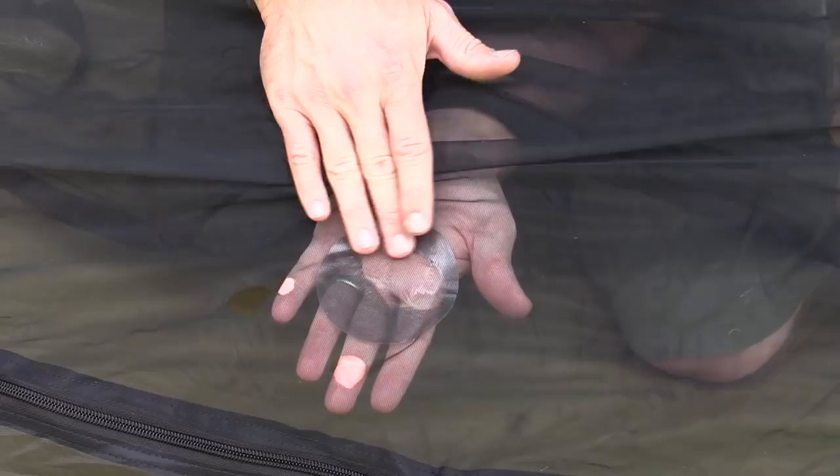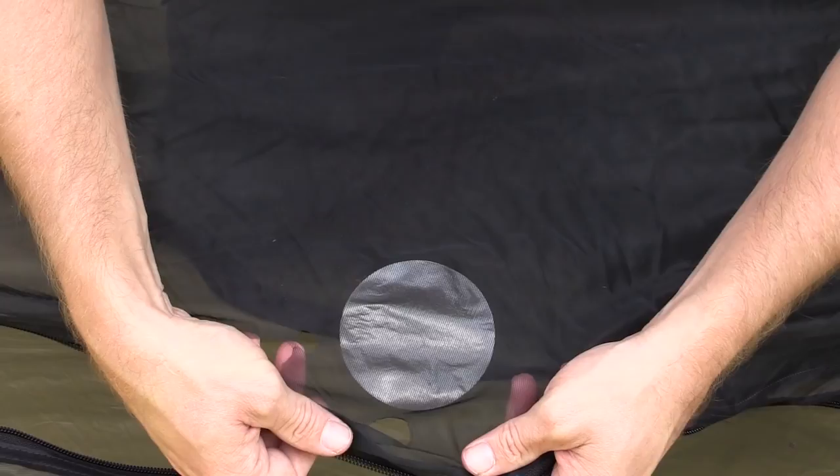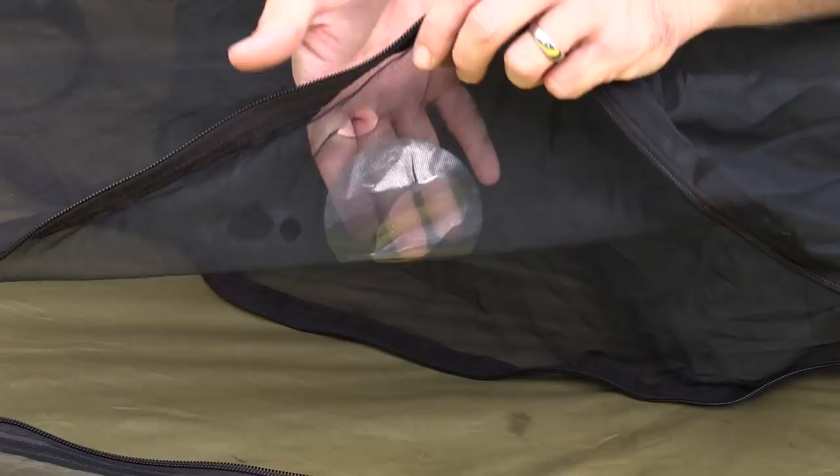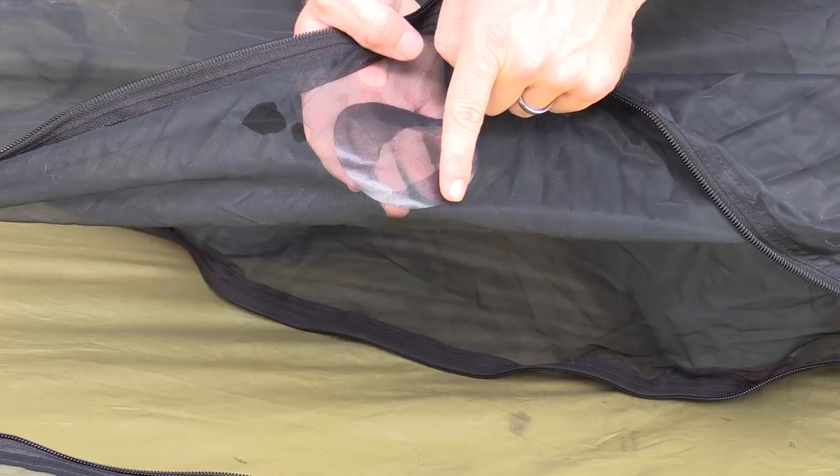Do your best — nothing in life is perfect, so don't expect this to be perfect either. The hole has been patched. But on the other side, because of that hole there, you have this big sticky section, and that will need to be addressed. So what I'm going to do is take a second patch and place it on the opposite side to cover up that sticky hole right here. Then I will be ready to go.